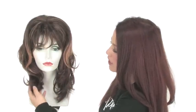It also has longer layers and loose body in the front. You can wear it in a low updo or in a loose ponytail. It's a great piece and it adds fullness and body to your own hair.